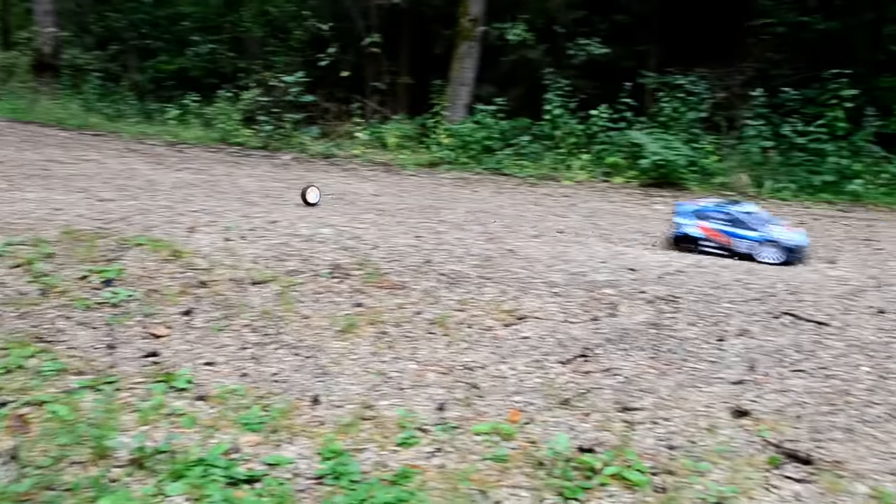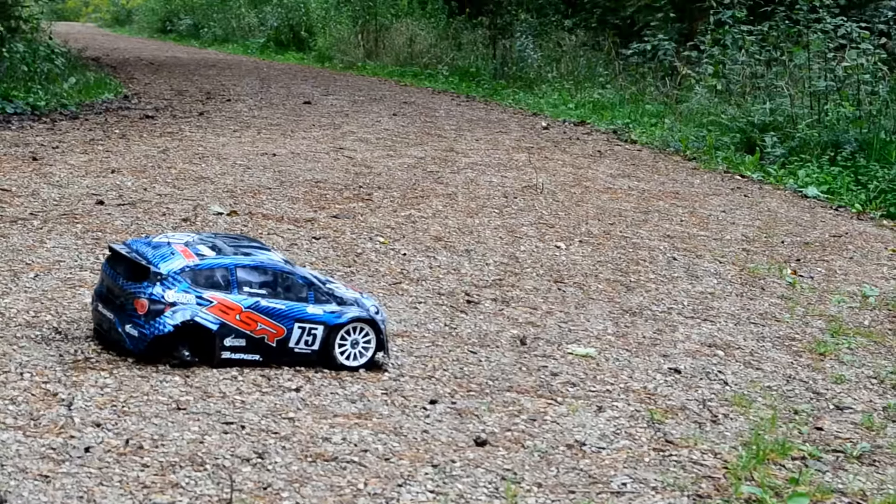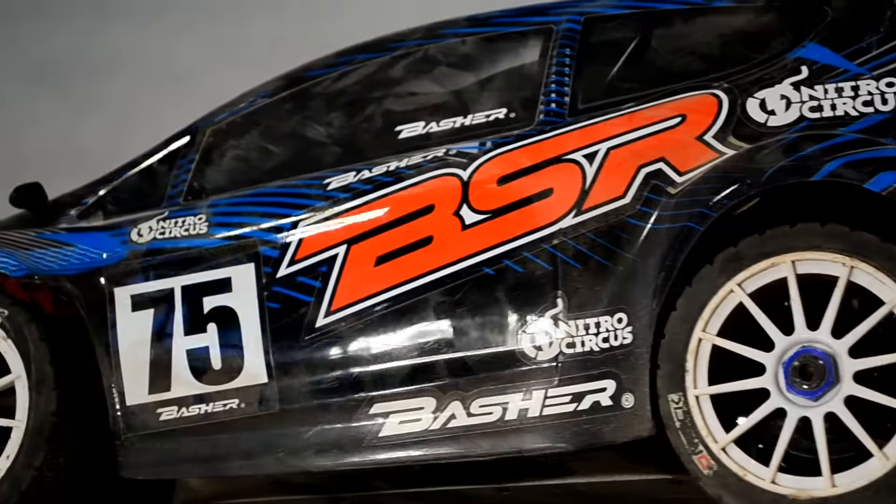Ziemlich am Anfang ist ein Reifen abgefallen. Danach habe ich dann gemerkt, dass alle anderen Radmuttern ziemlich locker waren.